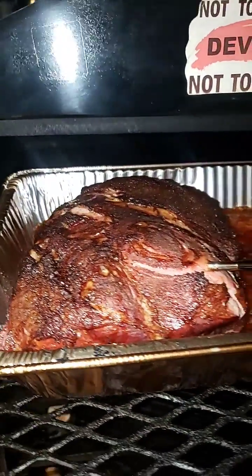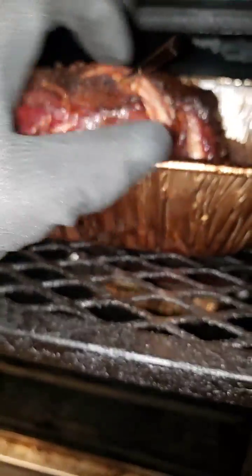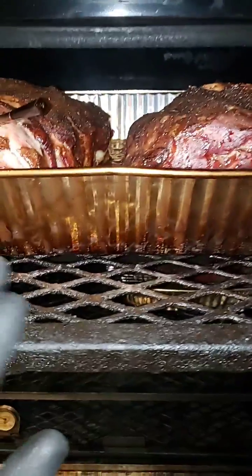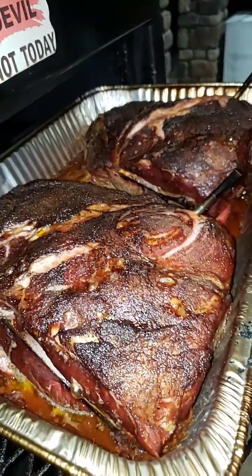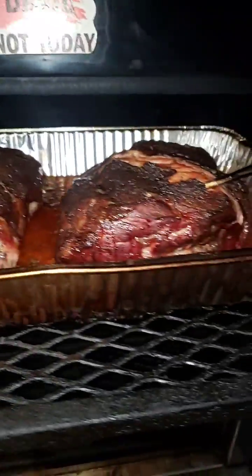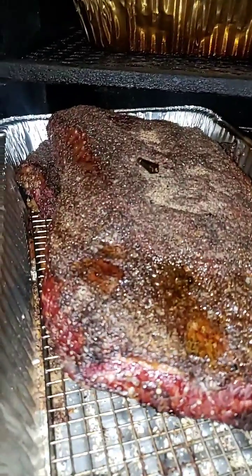They've been running good. I'm gonna wrap these up — the pork butts are sitting at 170, about 179. One thing about these meat probes: when you wrap, just make sure you don't cover them with aluminum foil. Just poke a hole and let this end stick out. That's a good color — I used a sweet heat rub on these pork butts, not salt and pepper today, just a heavy dose of sweet heat.